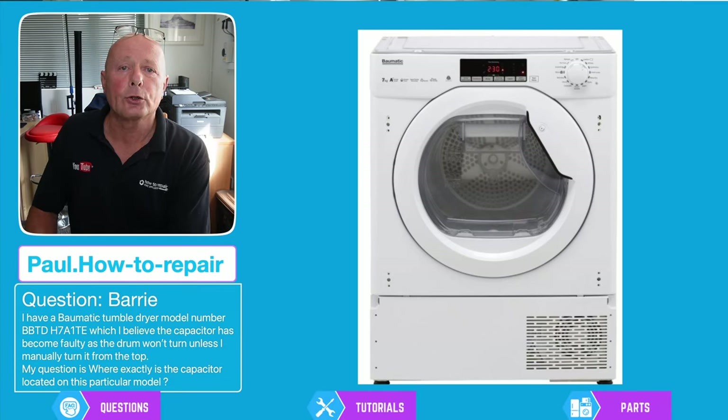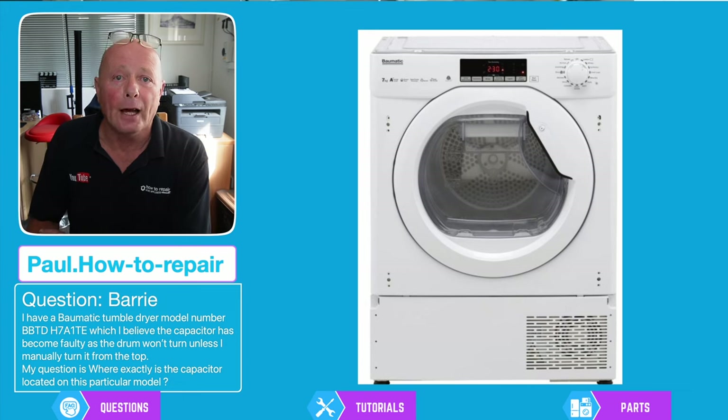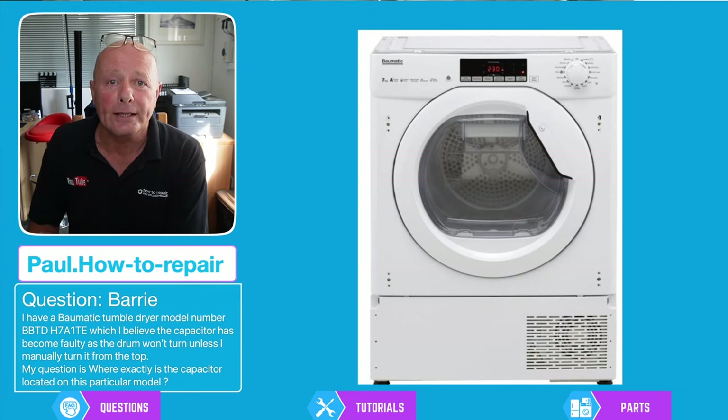Good morning Barry, very good question and I thought I'd make a video on this to assist you. Not only on this Bomatic heat pump tumble dryer will I go through the workshop manual with you to assist you in gaining access to the capacitor, but I'll also go through the error code procedure and diagnostic mode on this machine.